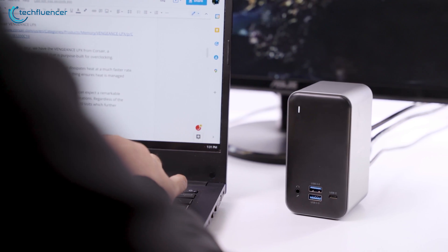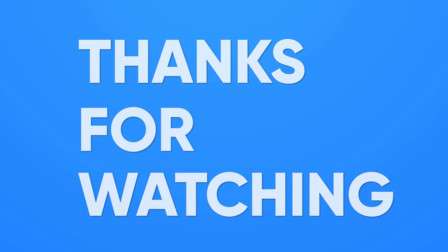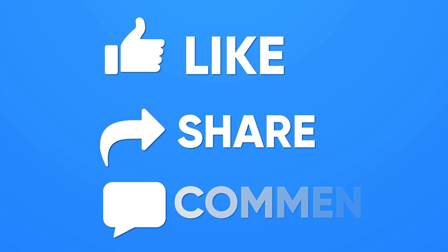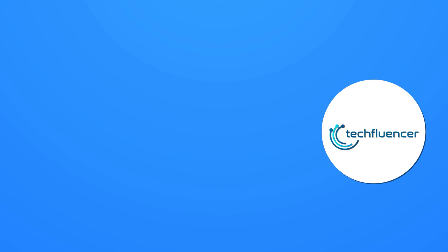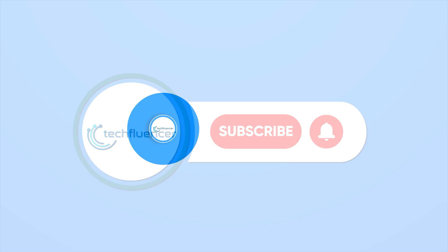So that was all about the 4URPC laptop docking station. Thanks for watching. If you found this video helpful, please give it a thumbs up, share it with your friends, and comment below to let us know your thoughts. Subscribe to our channel and hit the bell icon if you want to see more videos like this on your feed.